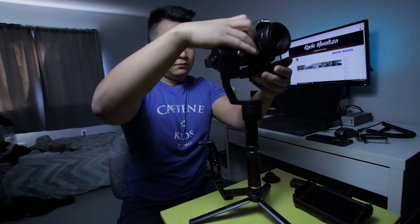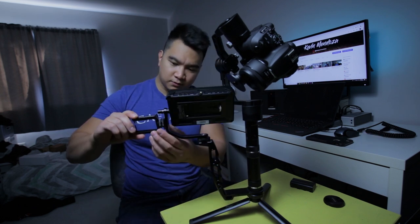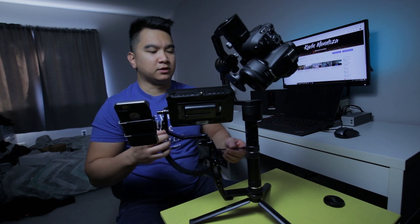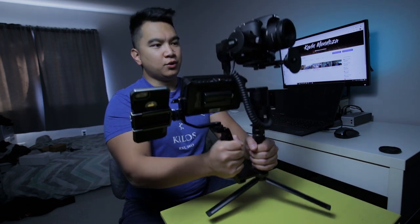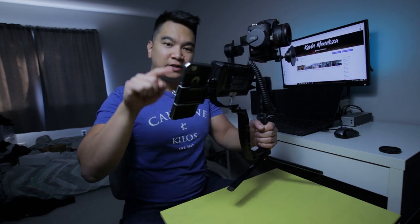First, we mount the camera on the gimbal. Next, add some counterweights, swivel arm for monitor one, holster for monitor two — monitor two being my iPhone — battery for monitor one, and a mini HDMI to HDMI cable to connect it all together. Complete camera stabilization with a 5.7 inch full HD monitor and touch screen capability.